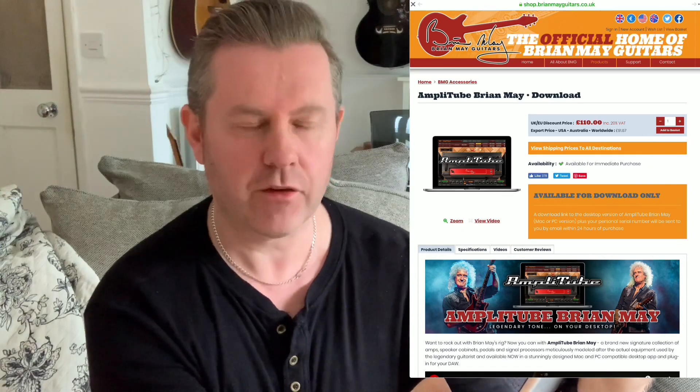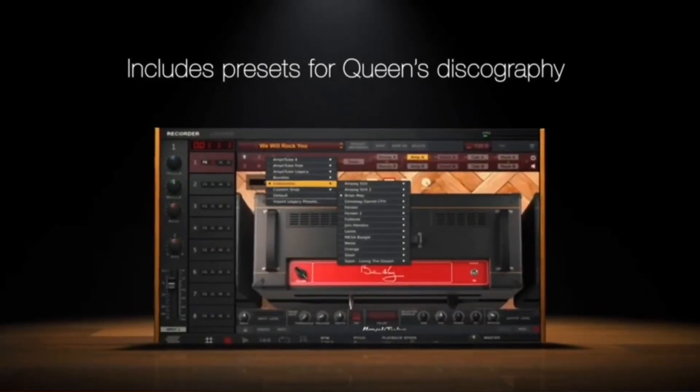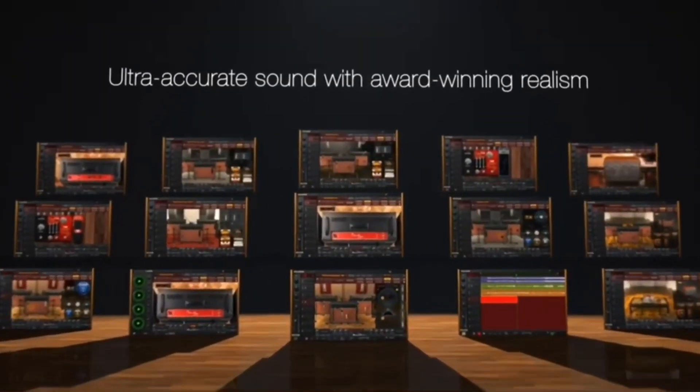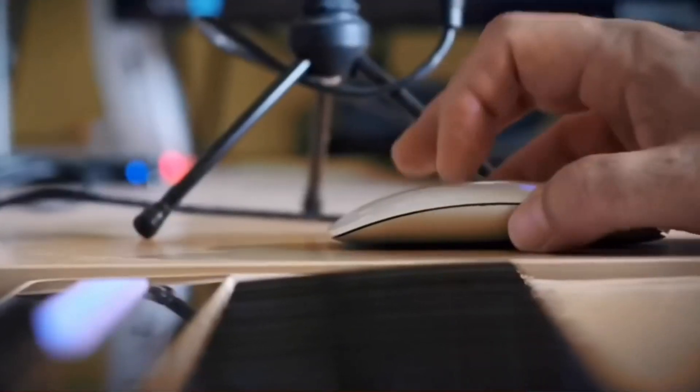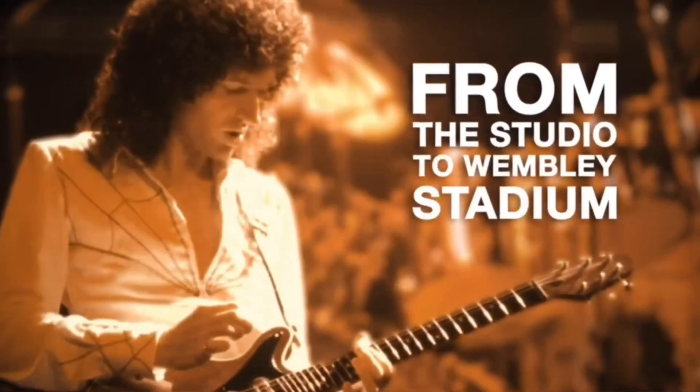To buy or not to buy — that is the question. Just last night, looking on Facebook news feed, it came up on Brian May Guitars that AmpliTube have just released AmpliTube Brian May for Mac and PC. When I first saw it, there's a video that showcases it — wow, this is absolutely amazing. You've got everything needed to create the Brian May sound all in one place. Why they hadn't done this years ago is beyond me. But then I looked at the price — 110 pounds.